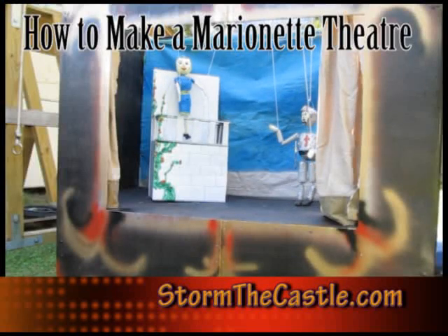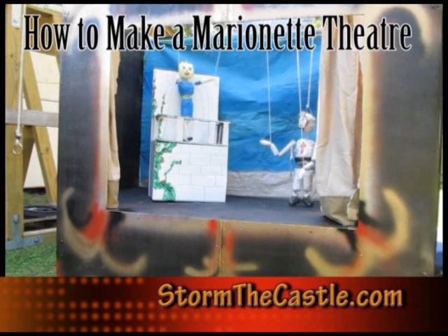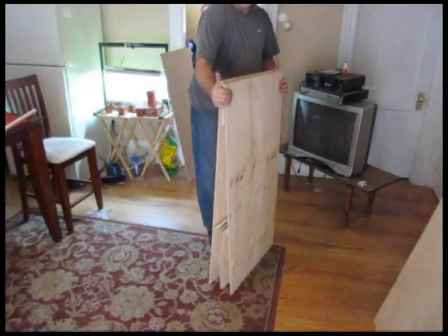Hi, it's Will from StormToCastle.com and this is a tutorial on how to make a marionette theater — a real easy one that looks good and is fun to use.